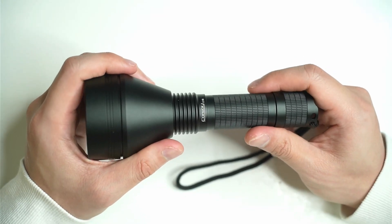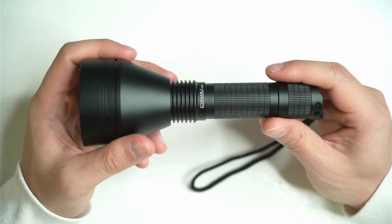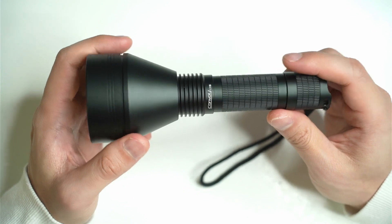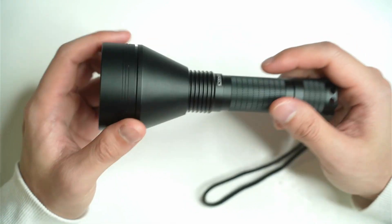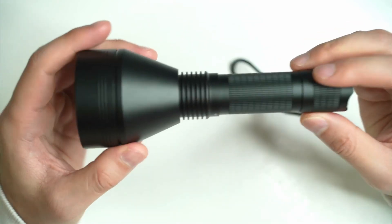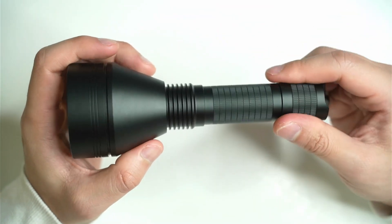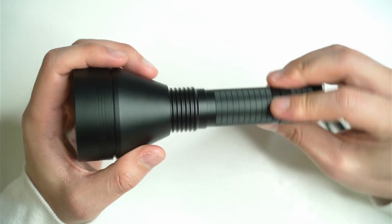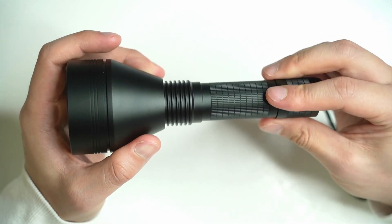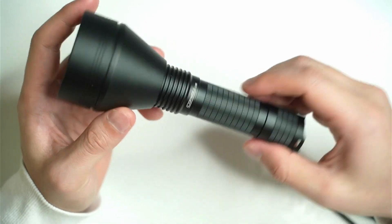In terms of overall construction and quality, Convoy does not let you down. Really great value — $38 for something like this. If you look closely at it, fantastic anodizing, more like a matte black anodizing with a slight sheen to it. There's the Convoy logo just under the head. It's a nice sleek design.